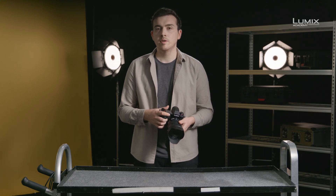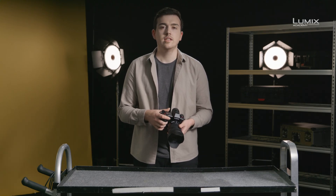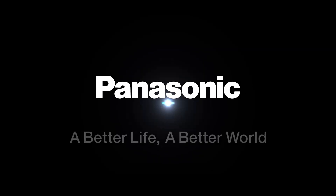That's V-Log and V-Gamut in the new S1 and S1H series of cameras.